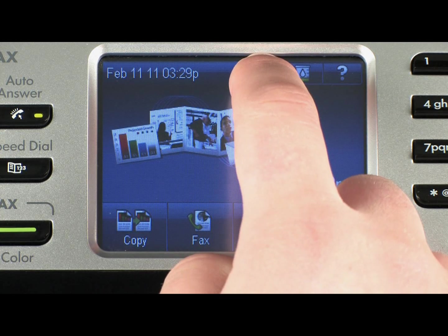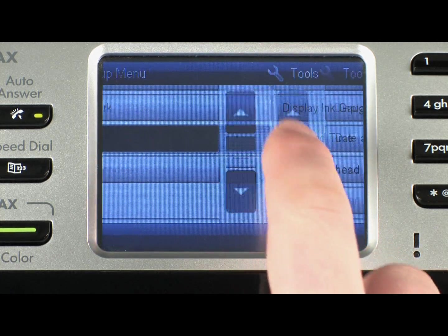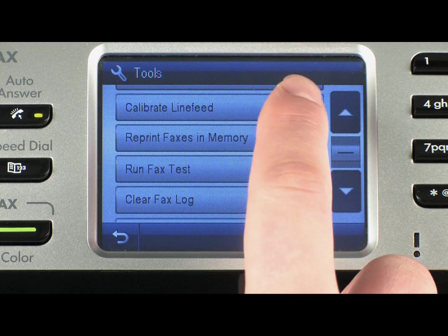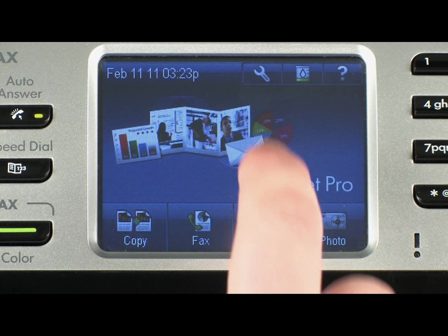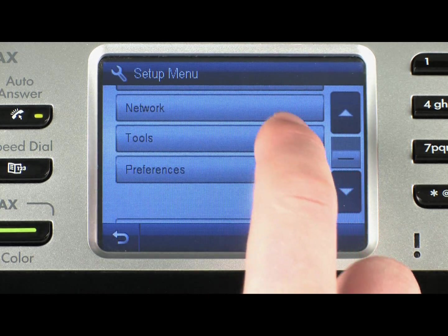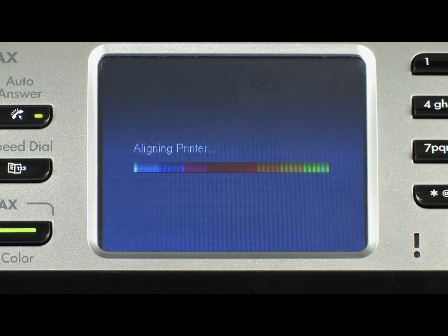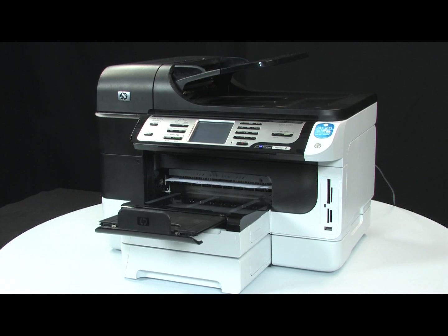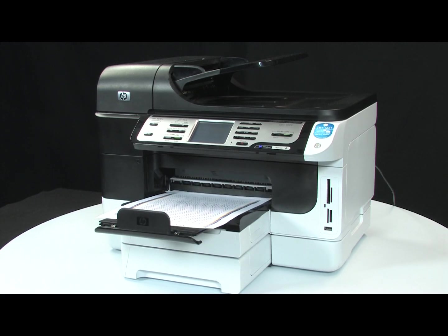On the printer control panel, touch the Setup button. Touch the down arrow, and then touch Tools. Touch the down arrow, and then touch Calibrate Line Feed to start the calibration process. Once the calibration is done, let's attempt another alignment. On the printer control panel, touch the Setup button, touch the down arrow, and then touch Tools. Touch Align Printer from the menu to start the alignment process. If you receive an Alignment Successful message on the printer's control panel, the issue is resolved. If you receive an Alignment Failed error message, go on to the next step.